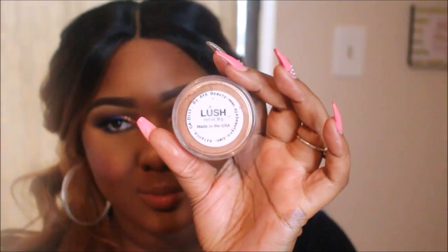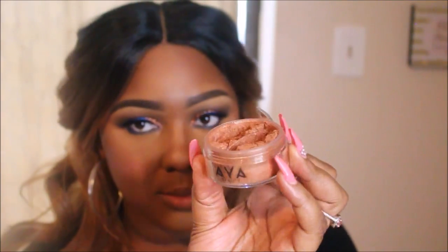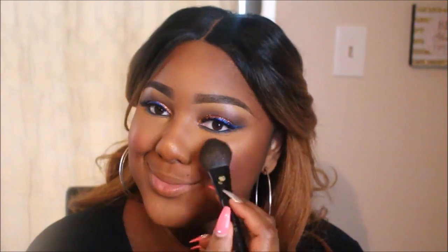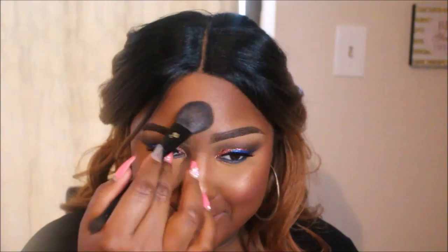I'm going to take my NYX setting spray — I put mine on before my highlighter. Now I'm using the Ay Beauty highlighter in gold — it is so beautiful. I'm going to be shining all summer with these highlighters. I'm just going to pop that right on the highlight bone on my cheek. She also has champagne and rose shades, but for the gold queens, you're going to be shining.